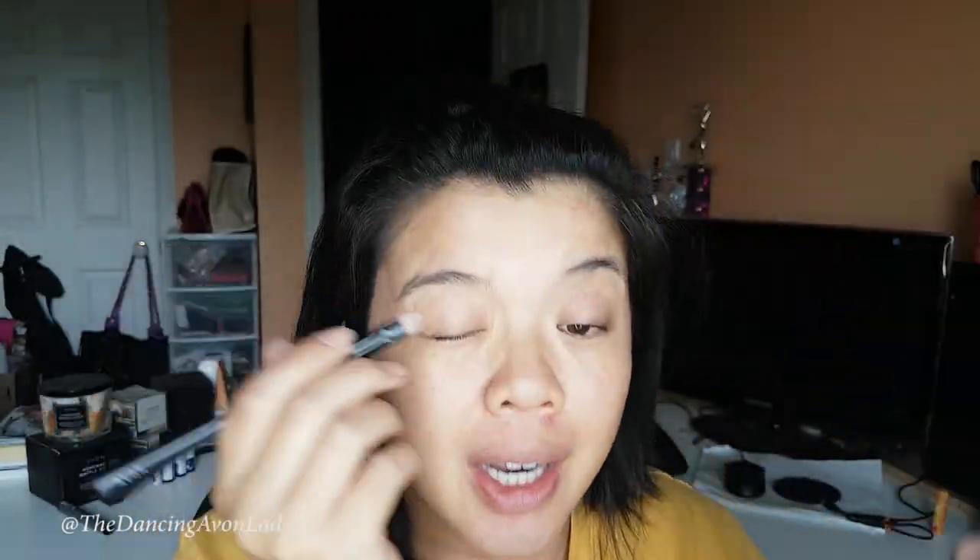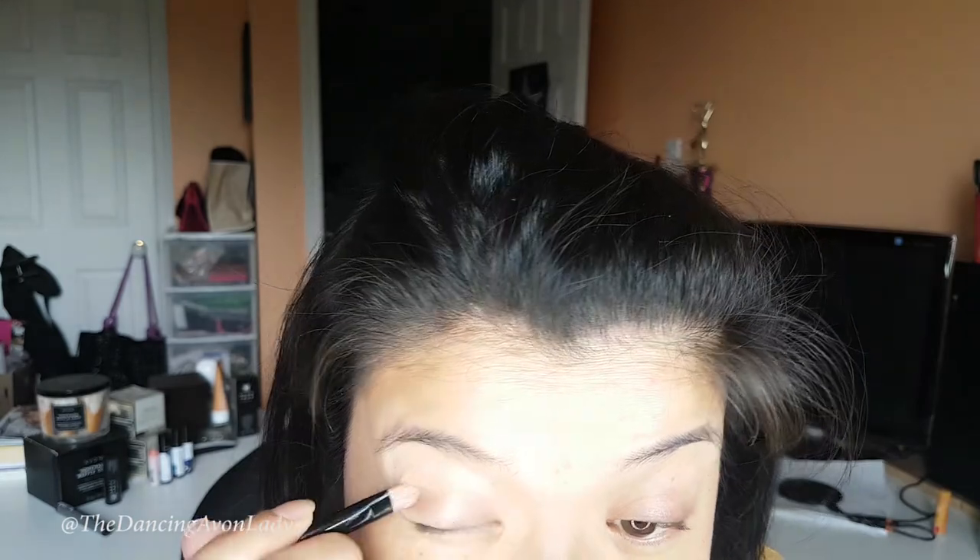Now, eyeshadow. I'm going to introduce you to this — I think it's called the illuminating stick, in rose gold. This stuff is so nice. It comes in two colors: rose gold and champagne — the champagne one is lighter. You can use it as a highlighter, but what I like to do is take a concealer brush and use it as an eyeshadow. It gives a really nice light look and adds a little bit of shimmer to my eyes without a lot of work. My eyeshadow base is done and I absolutely love this stuff.